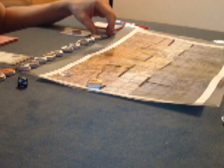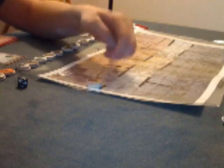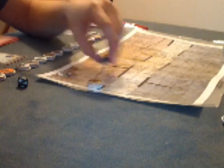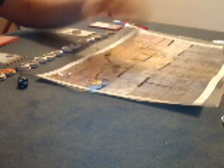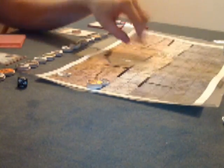When you summon guys, you summon them adjacent to your summoner. Remember, adjacent means orthogonal. I have a wall here so I can't summon here, and this is diagonal so I can't summon there — that's near me but not adjacent in game terms. So this square is where I'll summon him. My opponent's starting off over there, and I'm going to try and meet him up in the middle here.